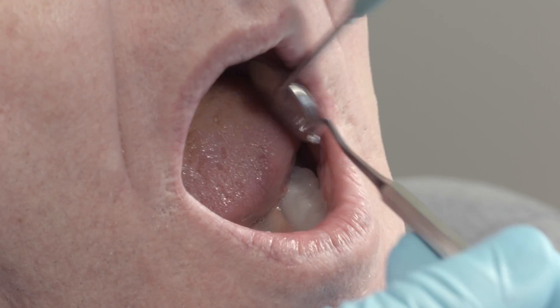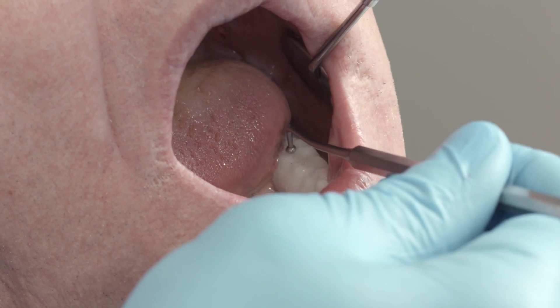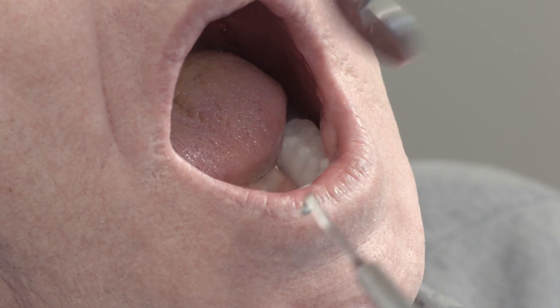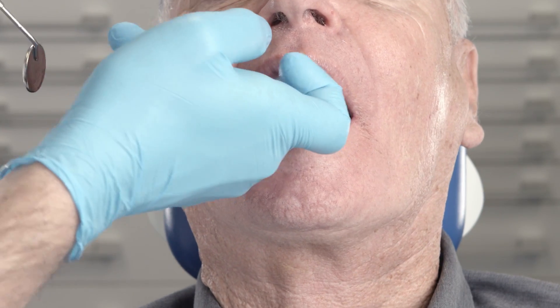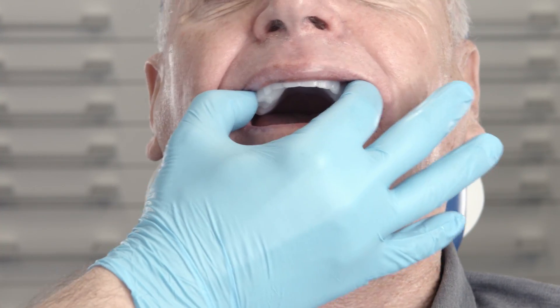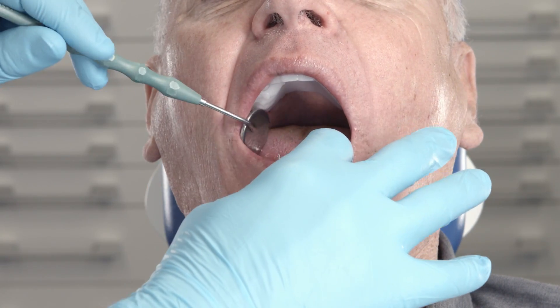Subsequently, make sure that the lower posterior teeth are set in a statically correct position. Use a ball-shaped condenser for this purpose. Since the functional try-ins form the permanent denture bases, they should be very stable. The suction effect should be evident in the upper jaw in particular.